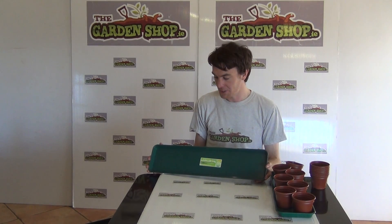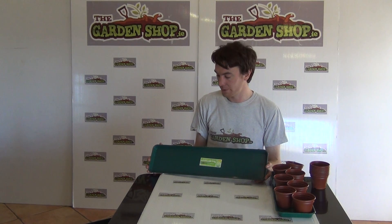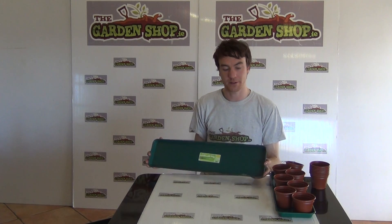Hello from the Garnet Shop product demonstration video. In this video we want to show you one of our range of windowsill trays — it is the medium sized windowsill tray. This is the product here.